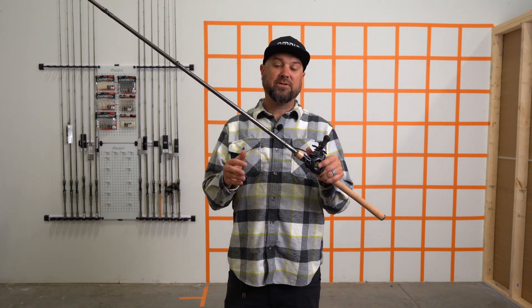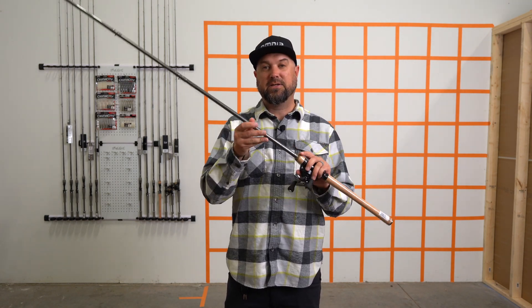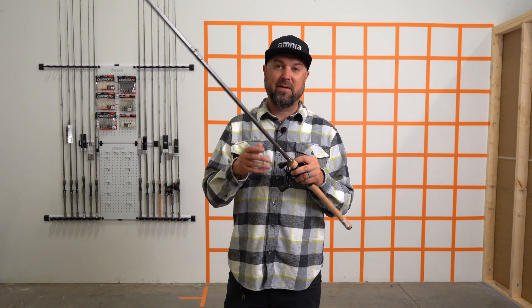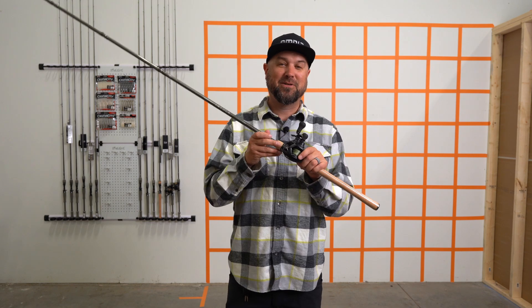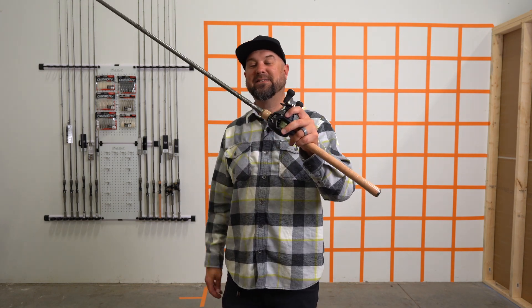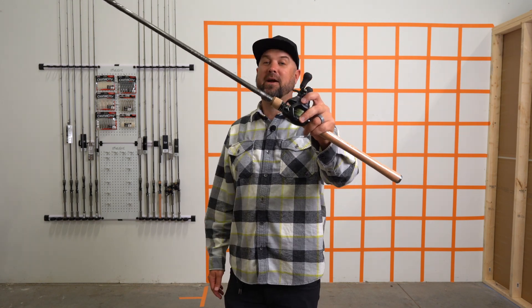Daiwa's done a good job on this one working with Patrick Walters — they balance the rod out quite nicely. They take a lot of that heft out of having a fiberglass rod. But if you're a purist and you're fishing for money, follow Patrick Walters' lead and check out his new seven-six heavy, regular action — or moderate action — cranking rod.